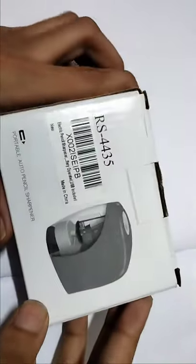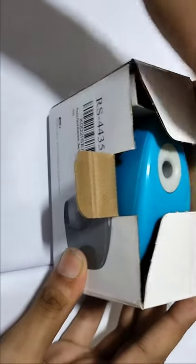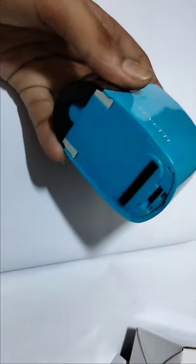Friends, this is a new automatic pencil sharpener. Now let's unpack this. This is the charger for charging it, and this is the little sharpener.